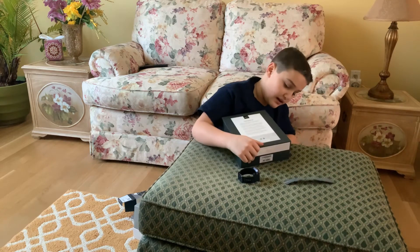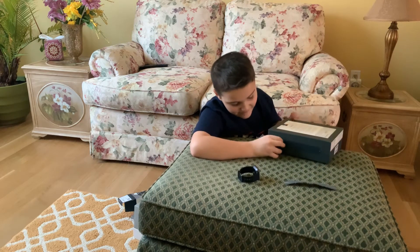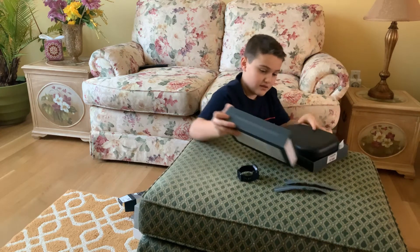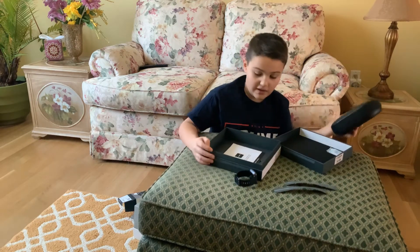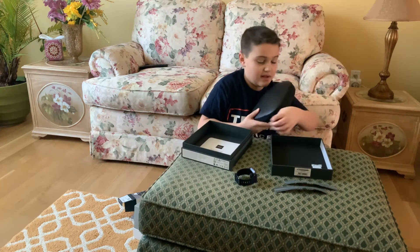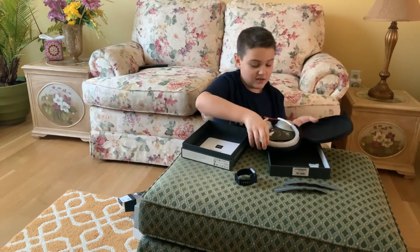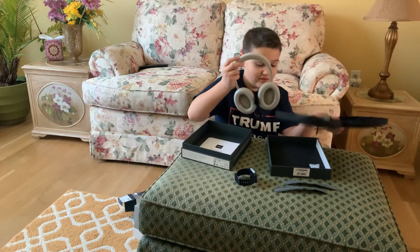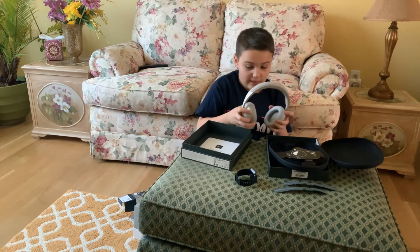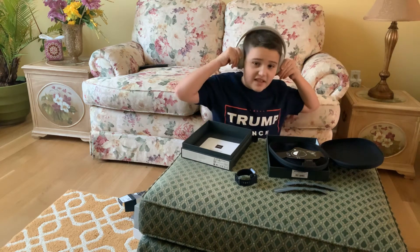Got that off. Now I've got to get this side off. This is just great, all this stuff. Now let's open and reveal the brand stinking new headphones. Wow, these are beautiful. They go on just like this.